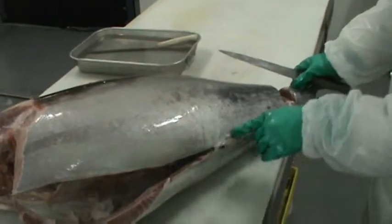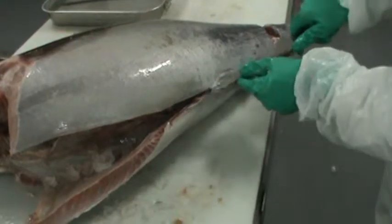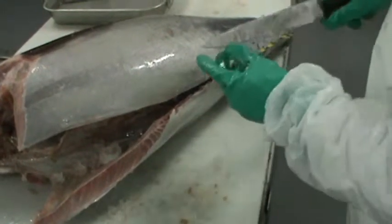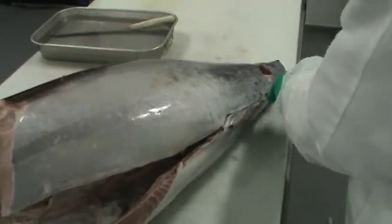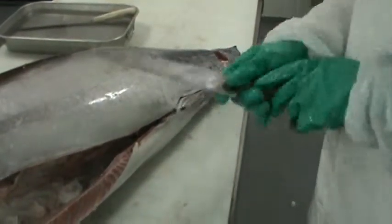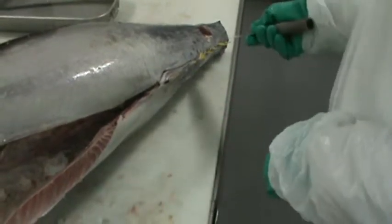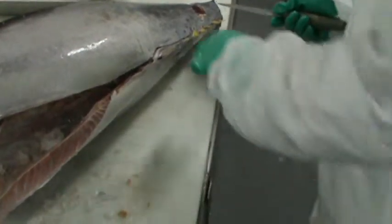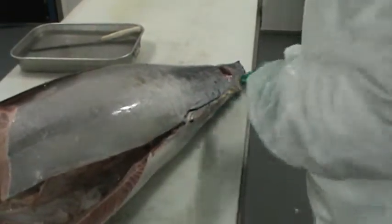We're going to cut from here all the way to the tail. You just want to stay right at barely the top of the middle part. Just start off going maybe a centimeter or an inch into the fish. Now we're cutting on the side — you want to keep the knife pressed up against the bone with a slight downward angle. Make the knife cuts, just keep going a little bit deeper and a little deeper.